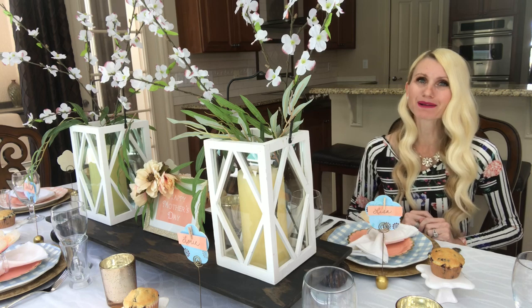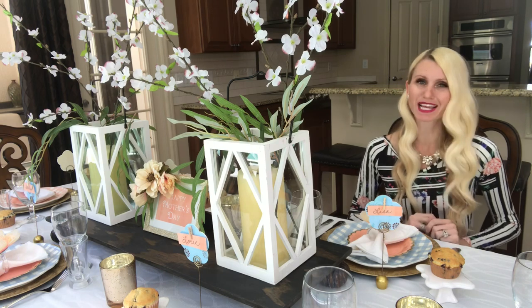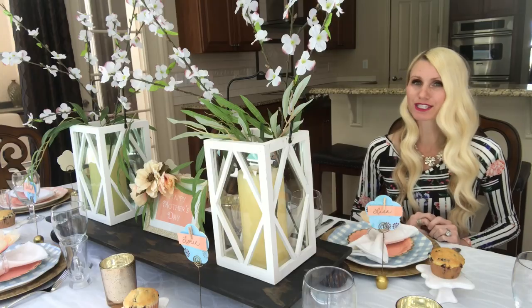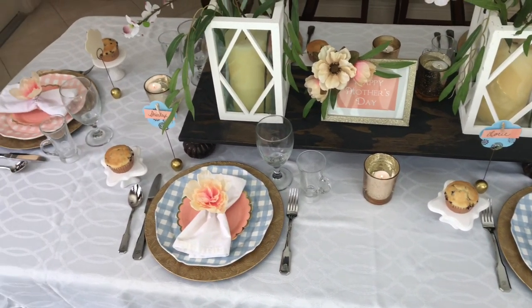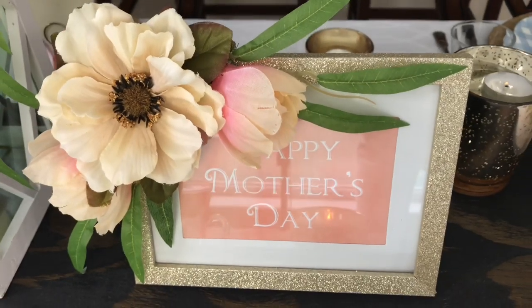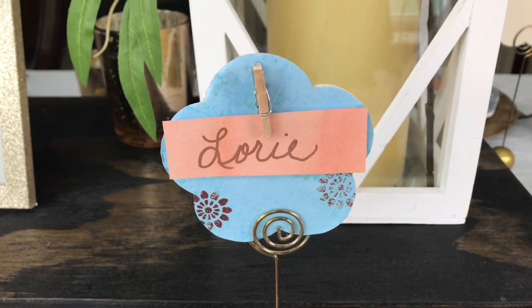Hey everybody, it's Lisa Burningham and I am so glad that you're here. The inspiration behind this Mother's Day tablescape was flowers. Flowers are so feminine and soft that I couldn't think of a better way to design a tablescape for Mother's Day. I'm also going to be showing you three easy and affordable DIYs that are of course flowers, and they will add to the overall blooming look of this tablescape.